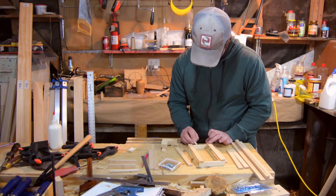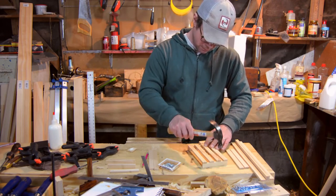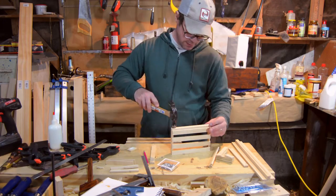These center slats were just eyed up and nailed. I got the edges on and had a nice little crate right there.